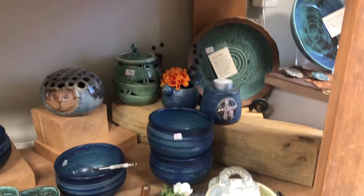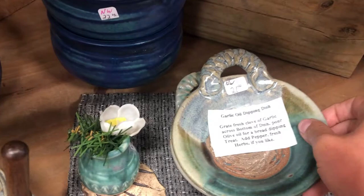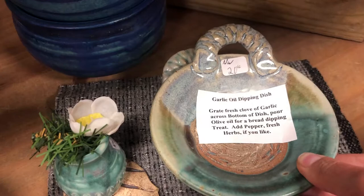On the bottom shelf here, a couple more of the dip dishes and some really beautiful blue glazed bowls. These garlic dipping dishes are wicked cool — you grate your garlic right on the rough area, then add a little bit of olive oil, and it is perfect for dipping bread.